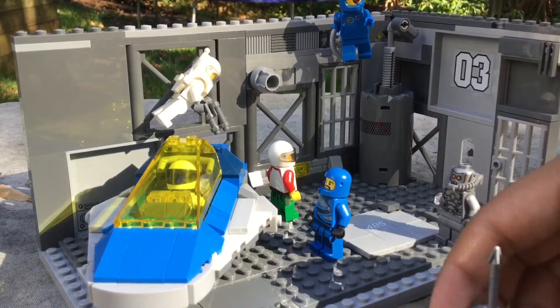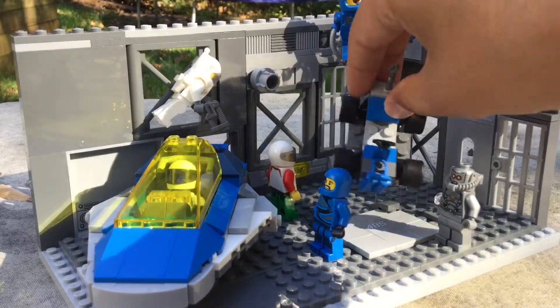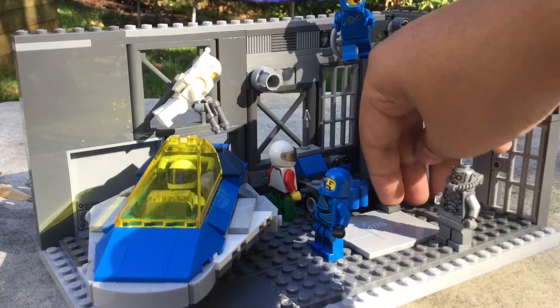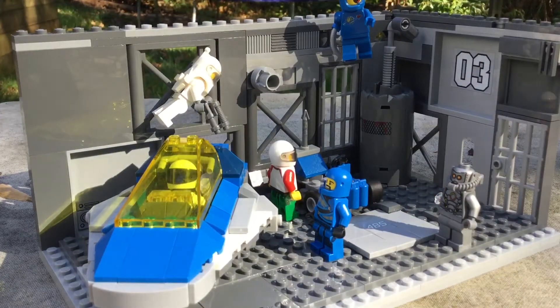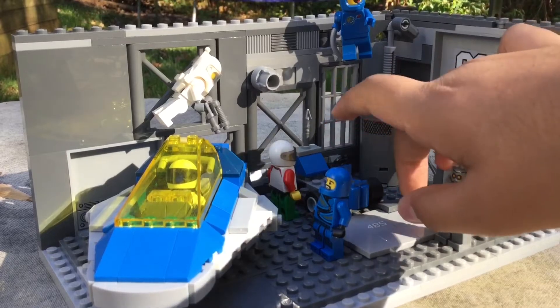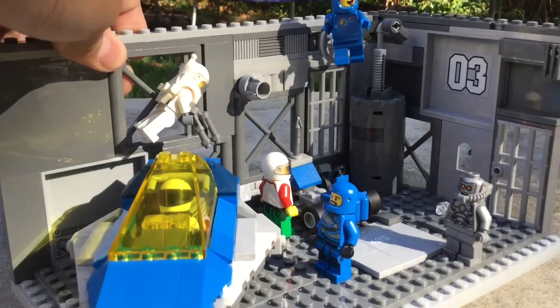Like the classic moon buggy — if you're a real AFOL you definitely had childhood memories of this little thing. I put a little bay for it right there so it won't fall out, with some slope pieces. I also put a little number sticker here, so there's the 485th lunar buggy or whatever you want to call it.